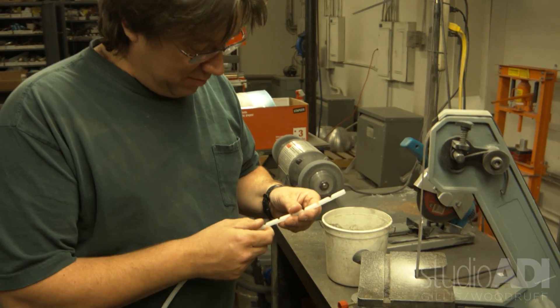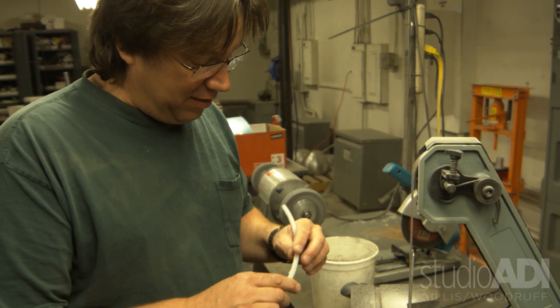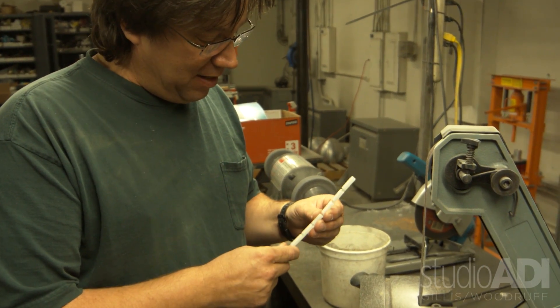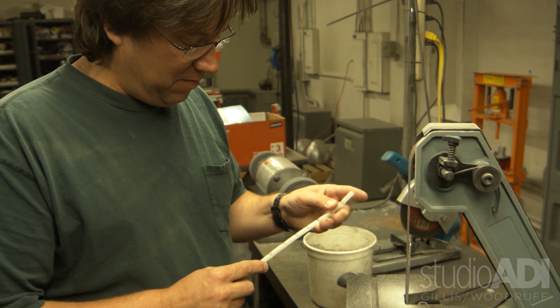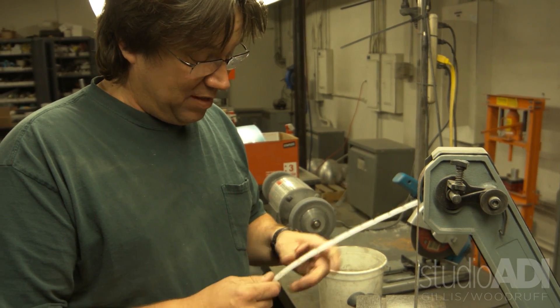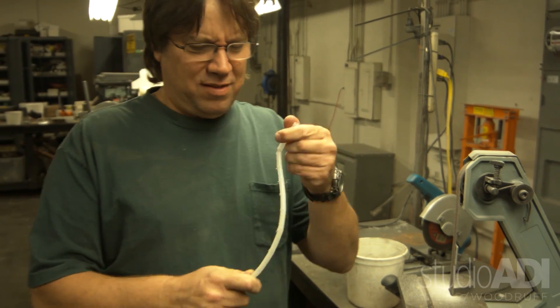I'm trying to make a tentacle mechanism out of polyethylene tubing — something that we used to do back in the 80s but I have since forgotten how to do. So I have to make some sort of cable retention on this, which will probably be cable-tied. We'll see how it works. I'm just going to yank on it and see if I can get it to wiggle. I think that's all he wants — is it to wiggle a little bit.